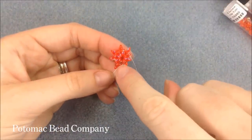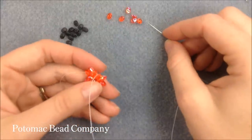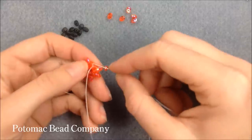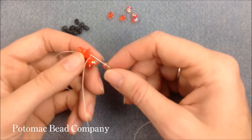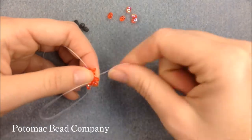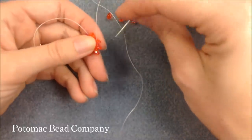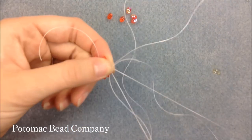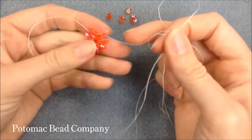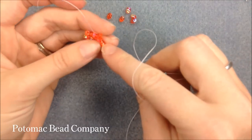We added our original eight, and then we add eight more. Coming to the end, I add my eighth duo, sew through the same Superduo my thread was coming out of, as well as the first Superduo in the second row — putting on bead number eight and sewing all the way through to bead number one. As I step up for my third row, I take my thread from the bottom hole to the top hole of the same Superduo, which exposes thread on the side. Give a nice tight pull to tighten it up.